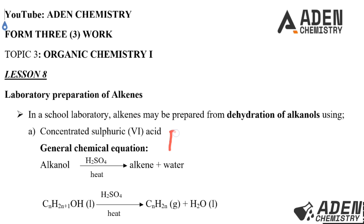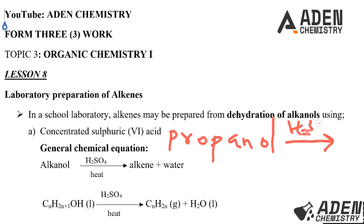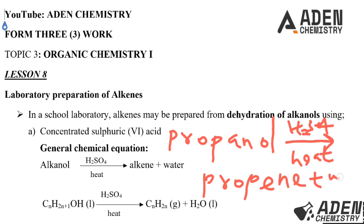For example, if we are preparing propene, we take propanol as our alkanol, dehydrate using concentrated sulfuric acid as our dehydrating agent, heat the mixture of propanol and sulfuric acid, and we get propene gas plus water as our products.